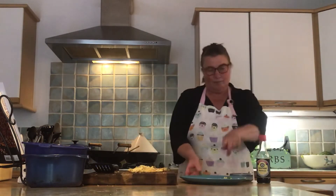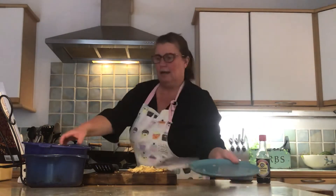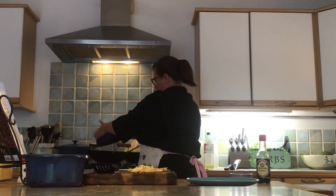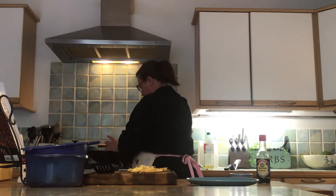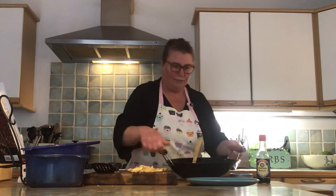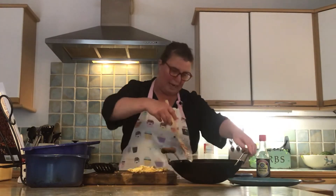Now once that's done, I'm going to pop my spring onions in and my cooked rice is going in. Stir that through until your rice is warmed. So far this is what it's looking like, and then we're just going to add the finishing touches.